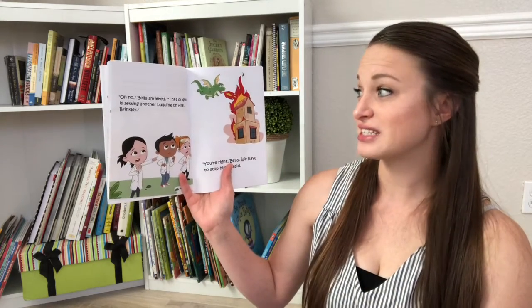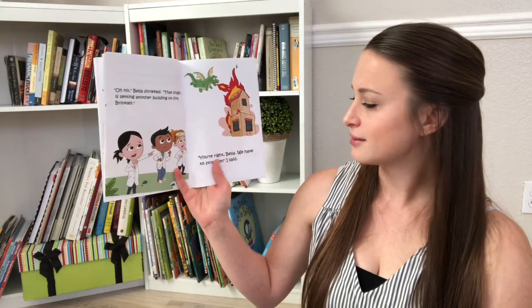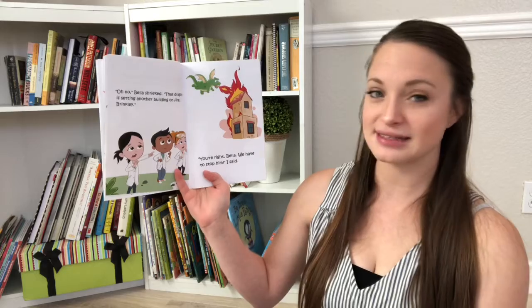Oh no, Bella shrieked. That dragon is setting another building on fire, Brinkley. You're right, Bella. We have to stop him, I said.